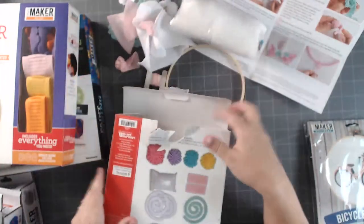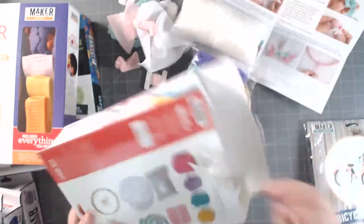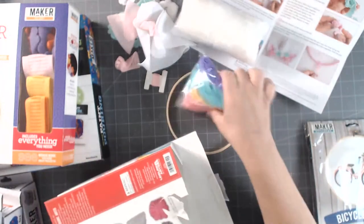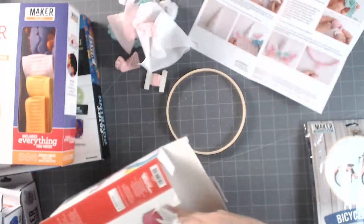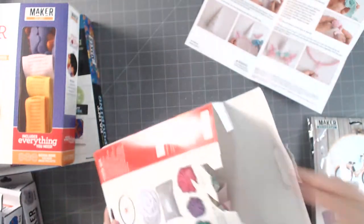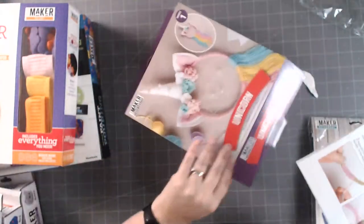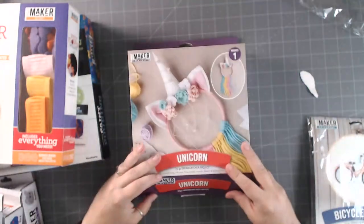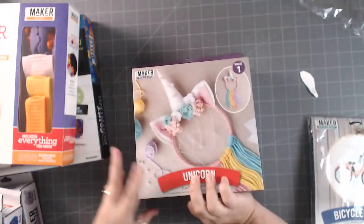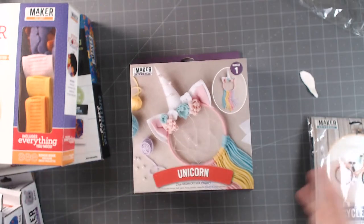You also get the fiber fill so you can make it stuffed, your yarn with all the colors, and a little tiny bag of pearl beads. It really does make for a cute little craft. I'll probably have my daughter come in and we can work on it together on film. This kit is about seven bucks - not bad, considering all the stuff included. Lots of good crafty stuff.